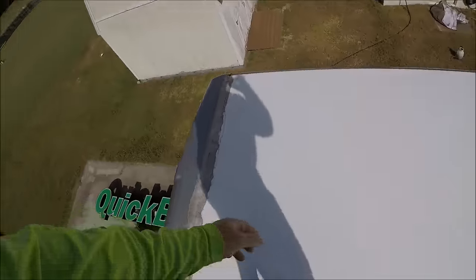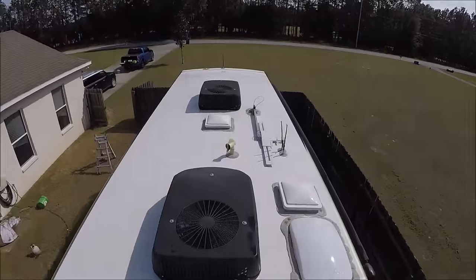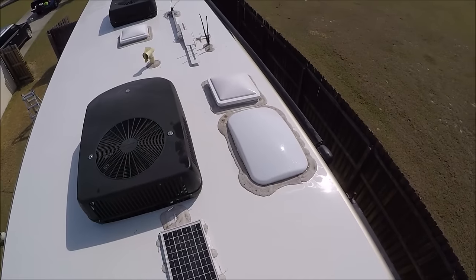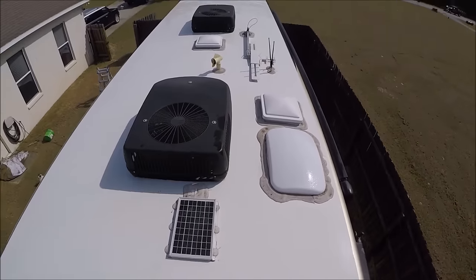Back to scrubbing. Alright, roof is all clean, scrubbed down, good to go. No nasty mold anywhere, all around the dicor, everything's clean.